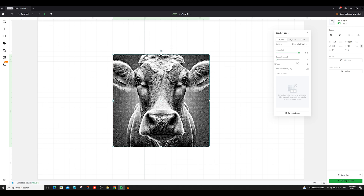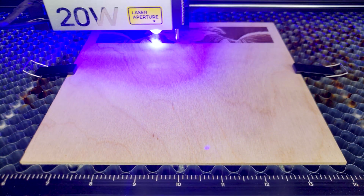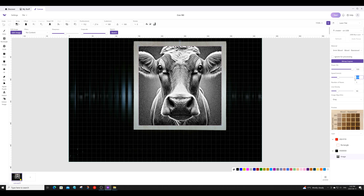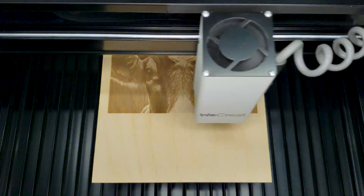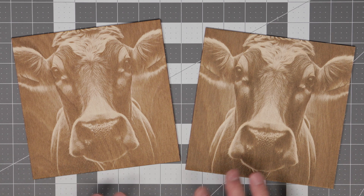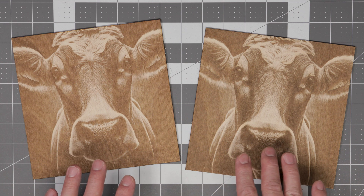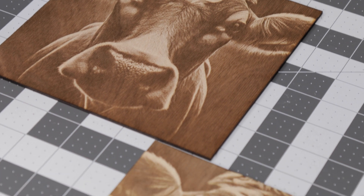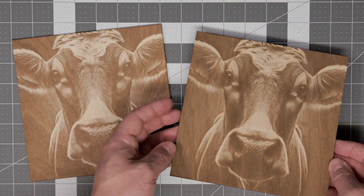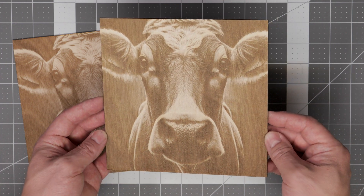We'll cut this image out at a power of 100 and a speed of 7, then do the exact same image on the WeCreate using the exact same settings. Here are the finished engravings — Xtool on the left, WeCreate on the right. The results turned out great with both machines. The color tone varies slightly between the machines, likely because they use slightly different laser spectrums. The engraving quality on wood from either machine is top notch, considerably better than results from my CO2 laser machines.